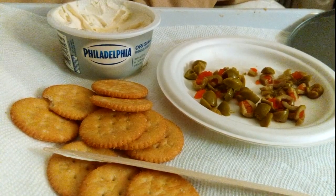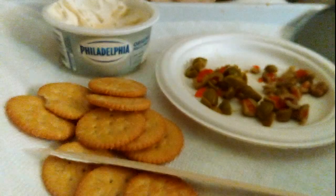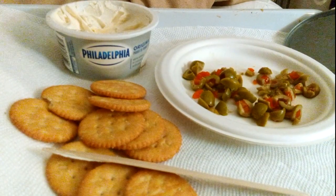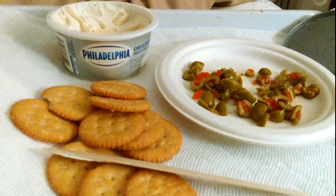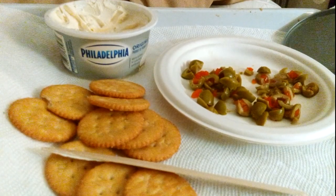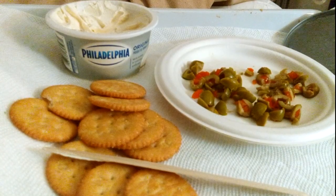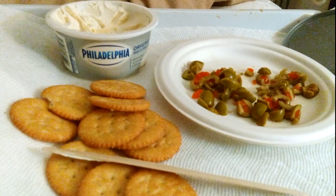But the olives and the cream cheese complement each other and provide a taste that you wouldn't usually get unless you mix them together. Really good. So try it out next time you want a snack.